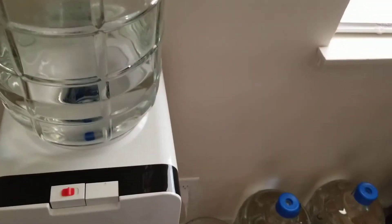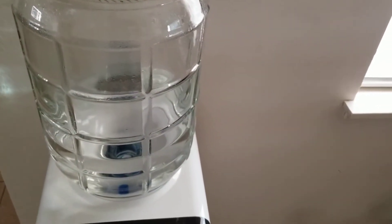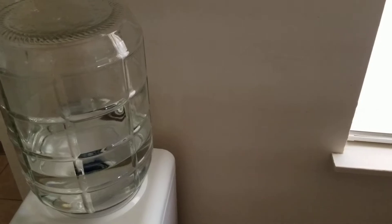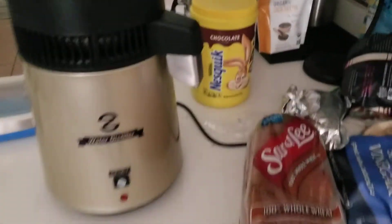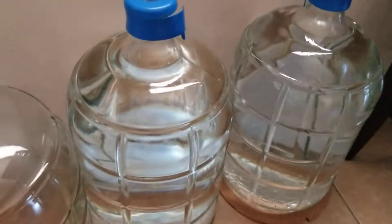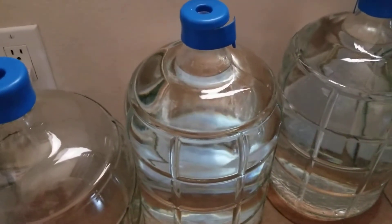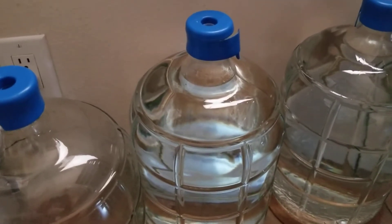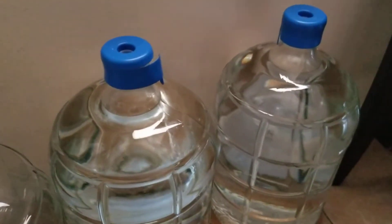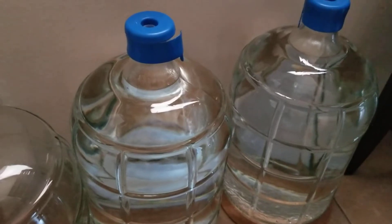If you guys ever have water containers, don't use those plastic ones — those things are bad for you. It doesn't matter what number plastic it is, they all leach stuff into the water. Especially if you're using distilled water like we have here with this distiller. These glass containers are what you want to use, because distilled water is like dead water — it just tries to grab any kind of chemical or element it can.